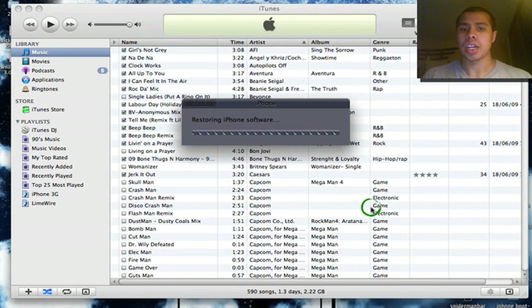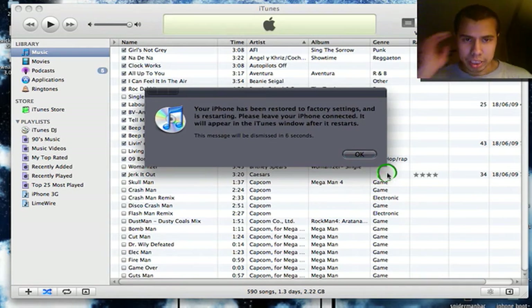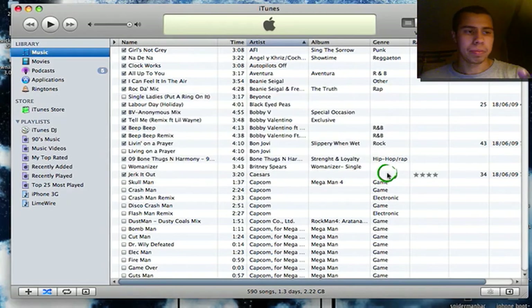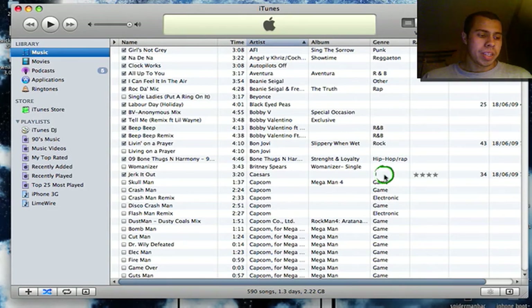Now it's preparing to restore. The restore also takes a while, so when the restore is done I will get back to you guys. It's done — it says your iPhone has been restored to factory settings and is restarting. As you can see, I have the pineapple logo — it's done.